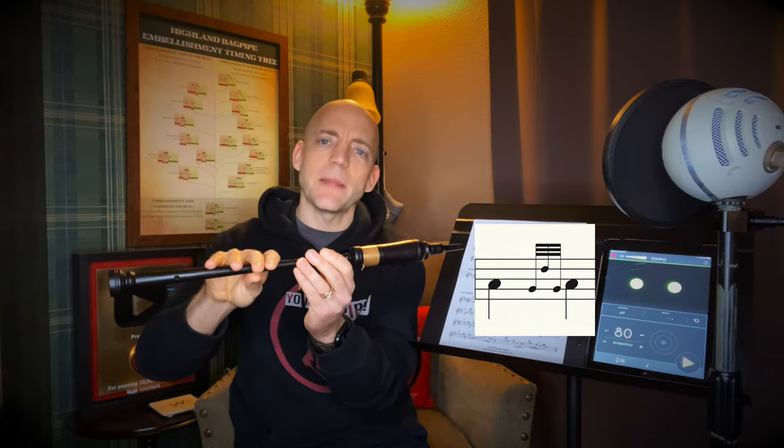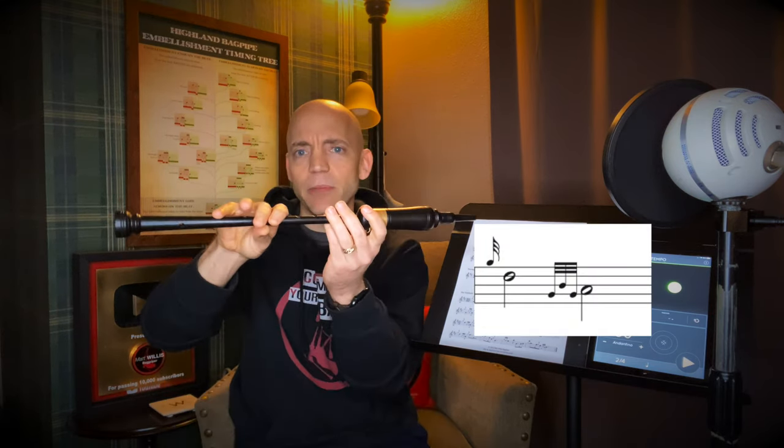Today we're talking about two rather unusual embellishments: the grip from D and the Tarluath from Low-G, and in each case we're going to take the normal embellishment and play it differently. Grips from any other note — A, B, C, E, F, High-G, and High-A — are all played Low-G with a D grace note separating them. However, if the note before the grip is a D, the note separating is going to be a B grace note — that's the bottom ring finger.